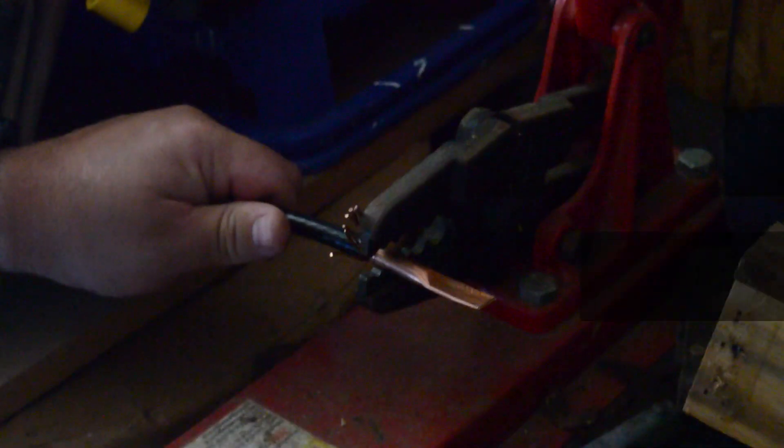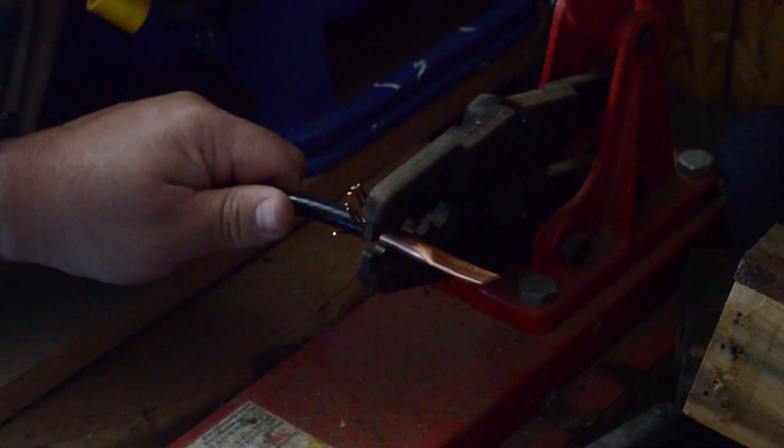Now what we got to do is just drill some holes through there — we'll do that a little later — and then just press this on the end of the wire. Start from the back and work your way forward.